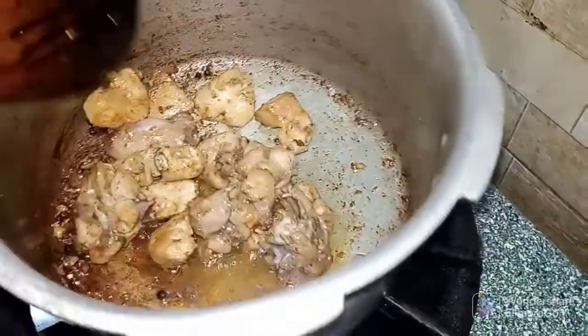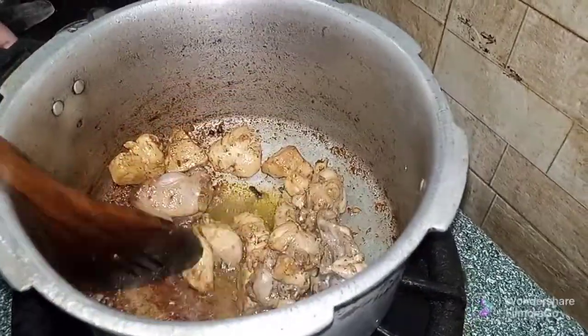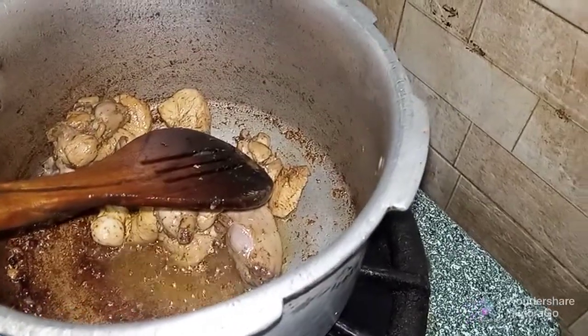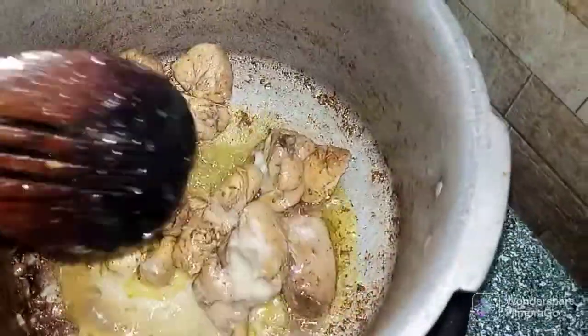The pan will be very good. It has a good taste. The smell is finished.